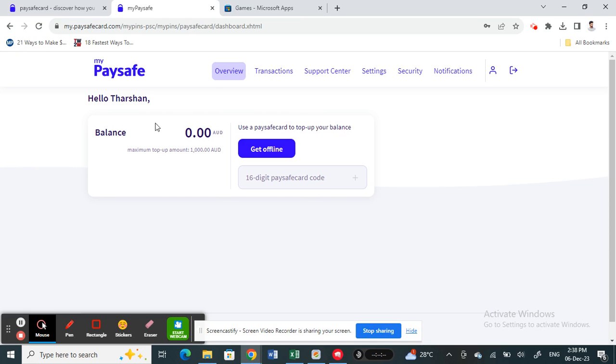Once you're logged in, you will see something like this. What you're going to do now is go to 'Get a Voucher' — you need to buy a voucher so that you can top up your My Paysafecard.